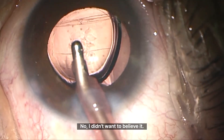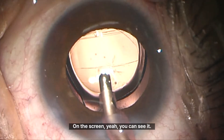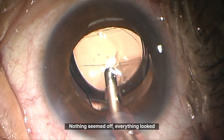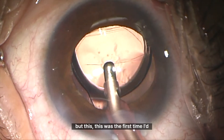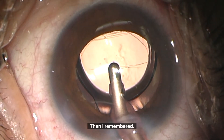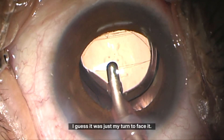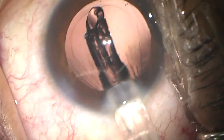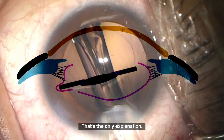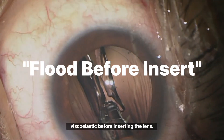I didn't want to believe it, but it was true — a posterior capsule rupture. On the screen, you can see it. I was just blank for a moment. What did I do wrong? Nothing seemed off. Everything looked fine, but this was the first time I'd ever had a rupture happen right in the middle of I&A. Looking back, the cause must have been the tip of the IOL rubbing against the posterior capsule during insertion. That's the only explanation. Since then, I've made it a habit to always flood the bag with plenty of viscoelastic before inserting the lens.